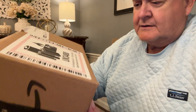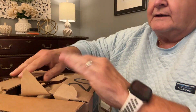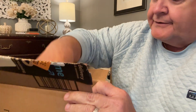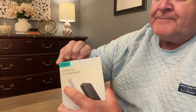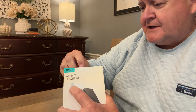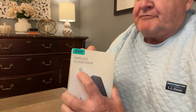Hey, really quick — I've got an unboxing here. I ordered this yesterday and it came in today. It's a wireless power bank made by ESR. The reason I ended up getting this particular battery is because it's 10,000 milliamps, which is enough to charge the phone twice on a full charge.